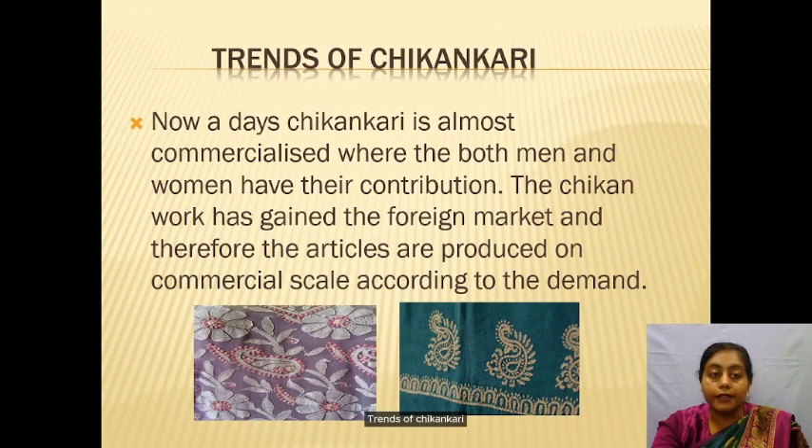Nowadays Chikankari is almost fully commercialized, where both men and women have their contribution. The Chikankari work has gained the foreign market and therefore articles are produced on a commercial scale according to demand.